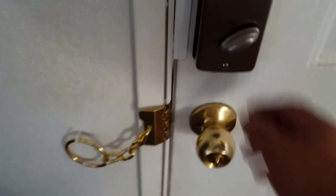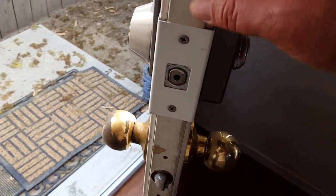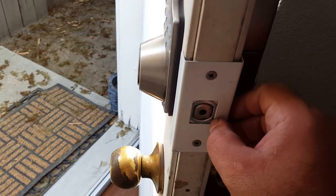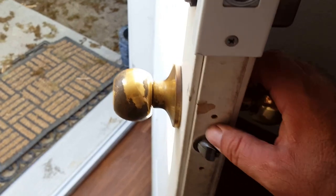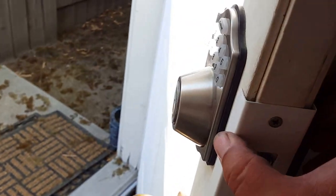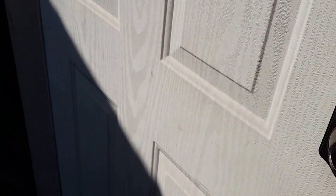Let's open the door and take a look at it. Okay, this is the Armor Concepts product. This is the part that goes over the door so that this part right here doesn't break free in case somebody tries to kick in your door. Same thing for here — this is where the other piece would have gone, but I had issues fitting it, so I decided not to go with it.